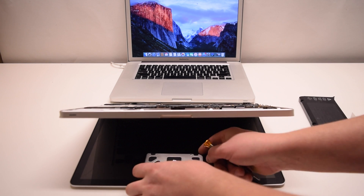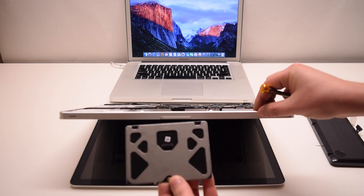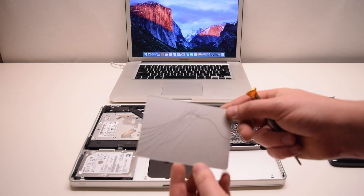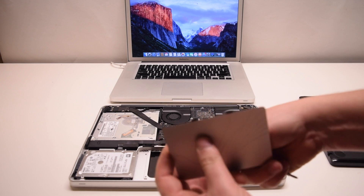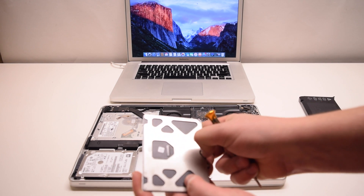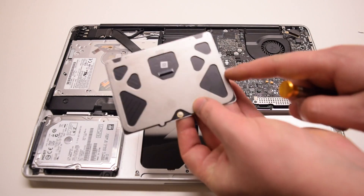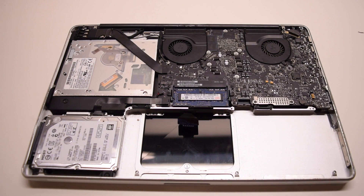Usually the root cause of a trackpad not working is inside the seam between the trackpad and the trackpad socket. When dirt or liquids get inside of the seam, it can cause what is referred to as the ghost clicking effect. With a cracked trackpad, the ghost clicking will happen simply because the trackpad is no longer even, so the outside contour of the trackpad can still register a false click.